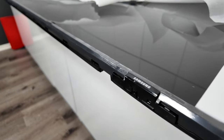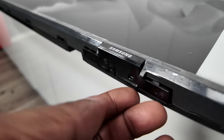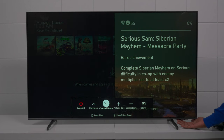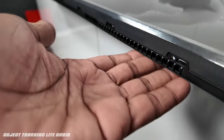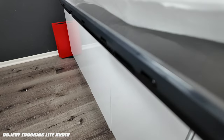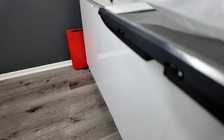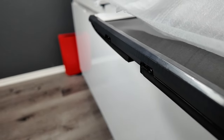Before I put the feet on, let me show you the bottom of the television. There's a Samsung logo with a press button so you can turn the TV off and do basic functions like switch inputs. There's a 10-watt speaker on each side. One thing worth pointing out is that this TV doesn't use screws for the feet — you just slide in the mounts and adjust them to your liking.